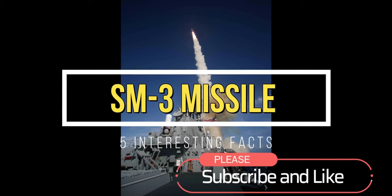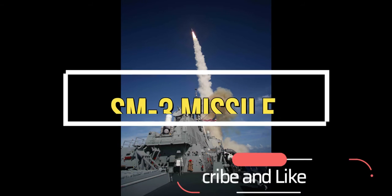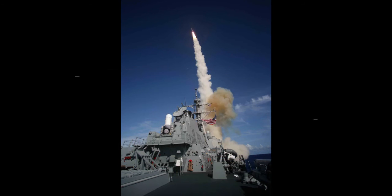Hi everyone, welcome to my channel. In this video, we'll be talking about the SM-3 surface-to-air missile fired from Navy ships.